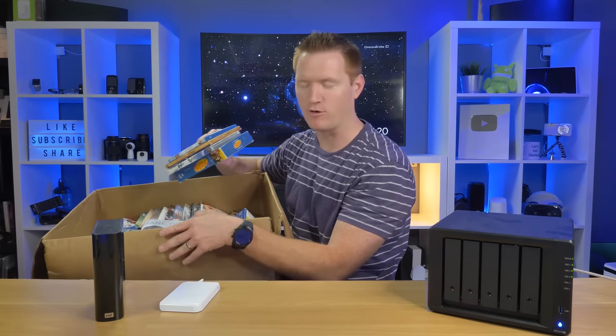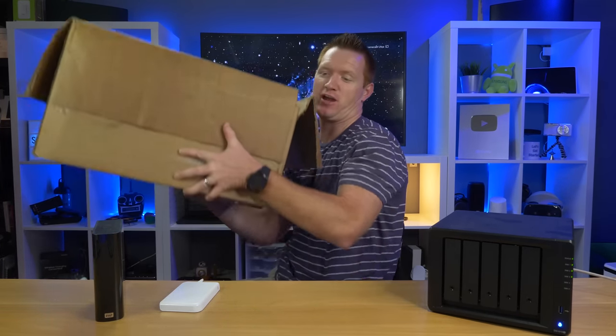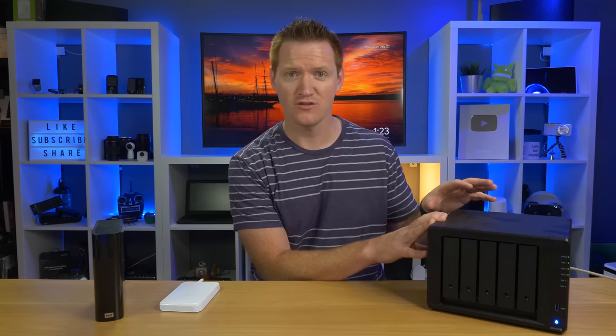Years ago I spent hours and hours converting all of my home movies and DVDs onto the computer so I could place them on drives. They've been sitting there for years because they didn't have a dedicated computer to access those files to play on my TV. In today's video I'm going to show you how I transferred all those files to my new Synology DS1019+ and set this up as a Plex server so I can watch those videos on my TV, smartphone, or other streaming devices.